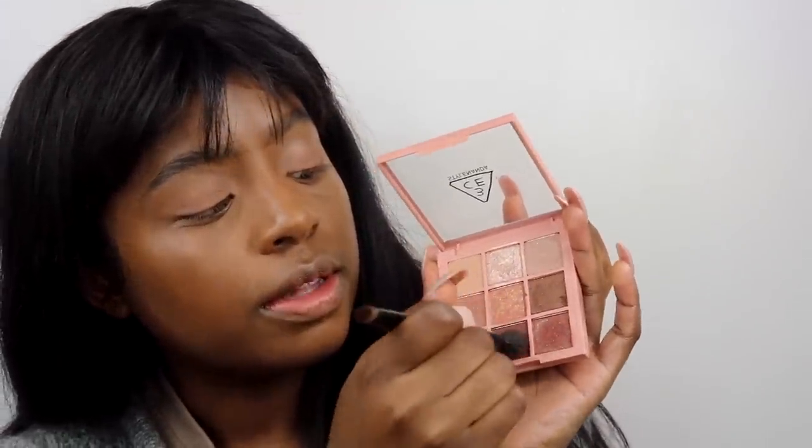Now for the fun part. I'm gonna be taking my Overtake palette. I'm gonna take this color right here as the first base color. This palette has a lot of fallout, so keep that in mind if you decide to purchase it. It's definitely a Harry Potter palette — like Expelliarmus! Then I'm going to grab this burgundy-brown color, which is really what's going to make the eyes pop. I'm going to concentrate this on the outer corners and then work my way in. It might be one of my favorite colors in the palette — it's like a purpley brown.